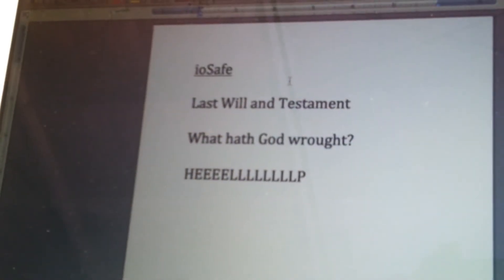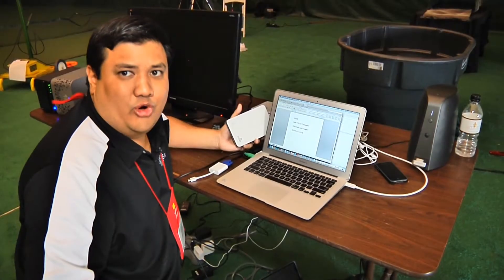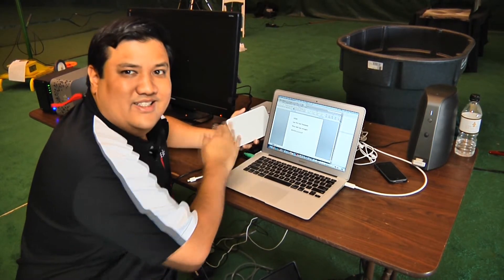What hath God brought? Help. I think it's appropriate. We've copied this over to the drive and now we're going to do a little magic.